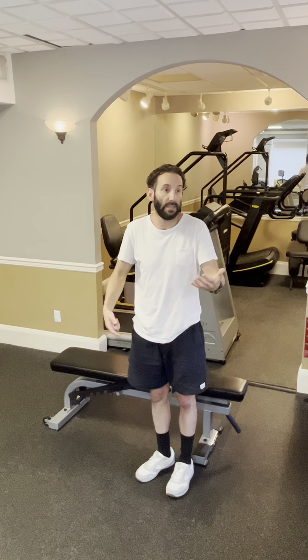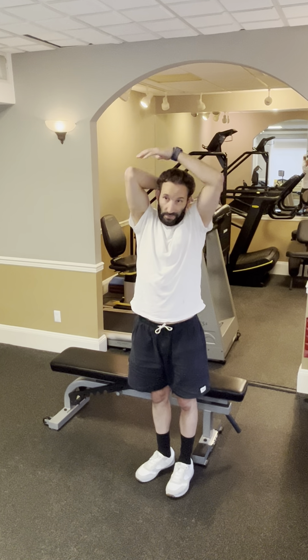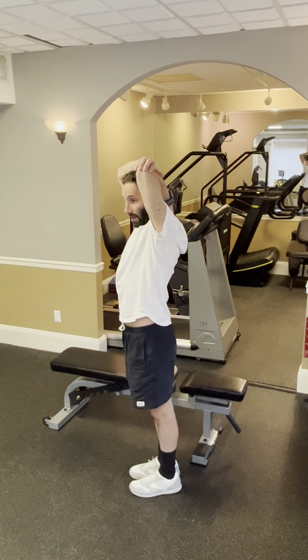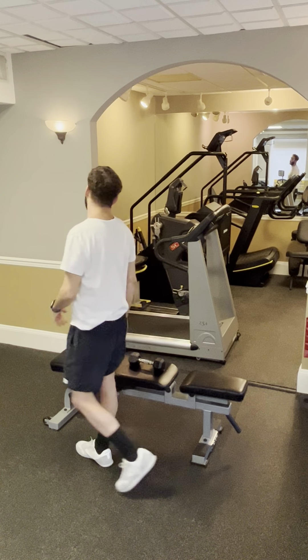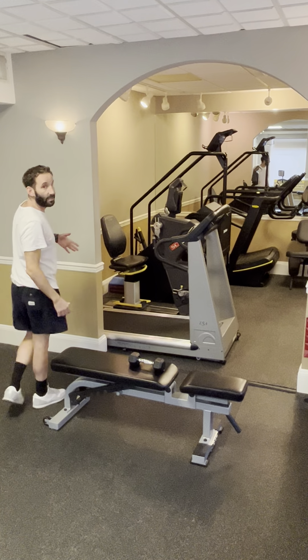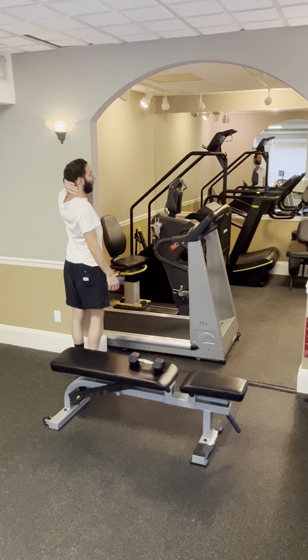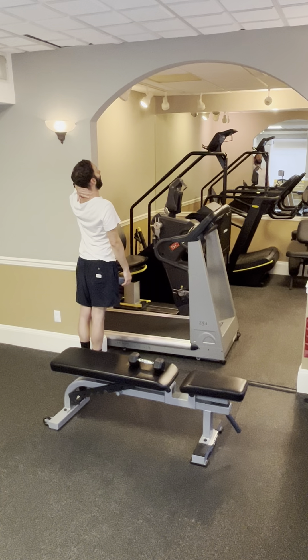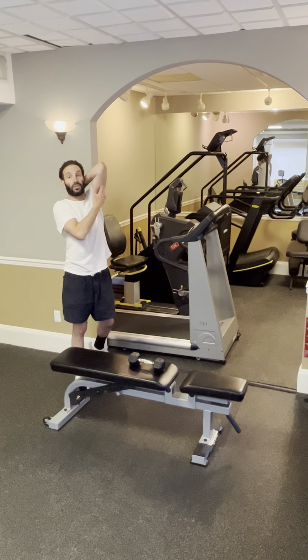The same thing goes for stretching your tricep. The way people typically do it is like this — and what's bad about it is that you're jamming your head forward again, promoting faulty posture. So I came up with the doorway tricep stretch: get your elbow into the doorway, grab the back of your neck, extend your head looking up, and you get a perfect stretch into your tricep.